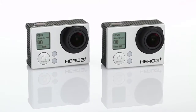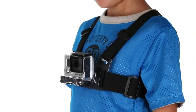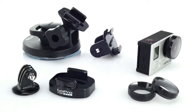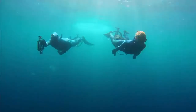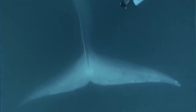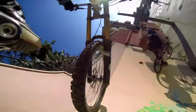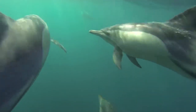Along with new HERO3 Plus cameras, GoPro is proud to introduce a fresh line-up of mounts and accessories that enable you to capture immersive footage during your favourite activities in all new ways. The new standard housing is waterproof to 131 feet or 40 meters and protects your GoPro while surfing, diving, mountain biking and more, so you can capture life's most incredible experiences without a worry.